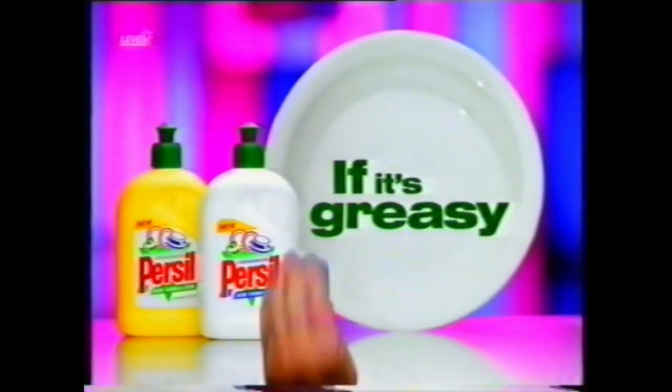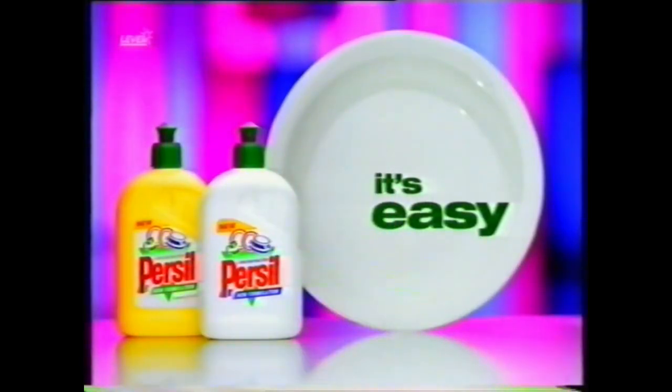Great bottles of fire! And it's much easier on the crockery. If it's greasy, it's easy with New Persil Washing Up Liquid.